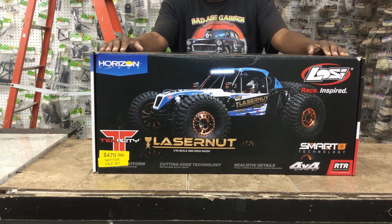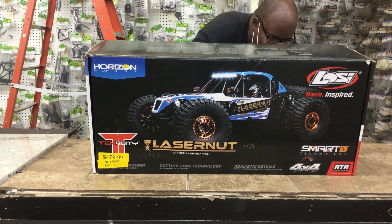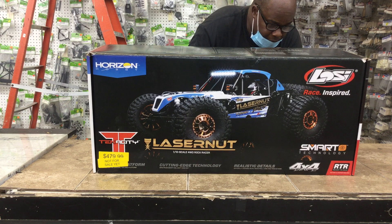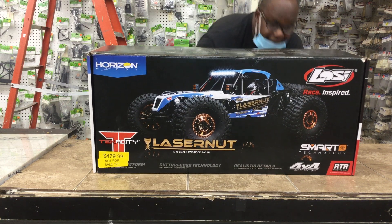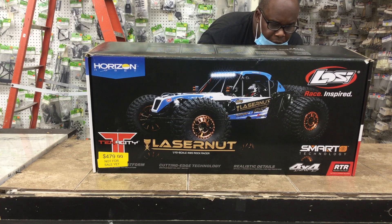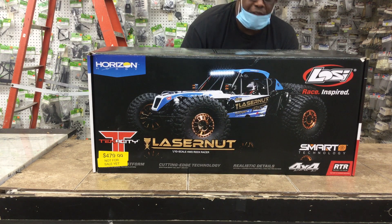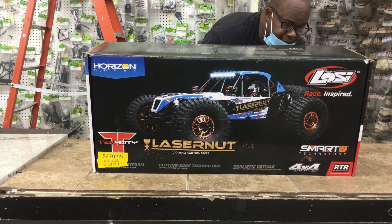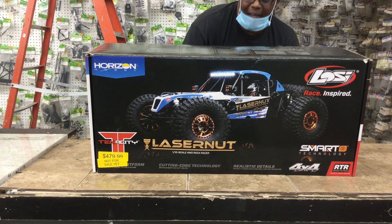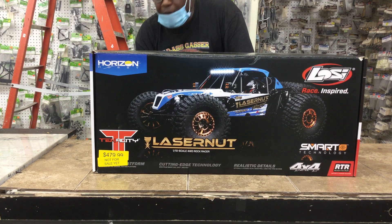This is a 1/10-scale rock racer. I'm going to get my glasses on and read you some info on the side. It has a 4-cell ESC, 130-amp, smart technology from Spectrum. And it has a 4-pole 1900 kV brushless motor. Aluminum shocks. 2.2 wheels with BF Goodrich tires. Looks like it's all metal gearing, which is good.